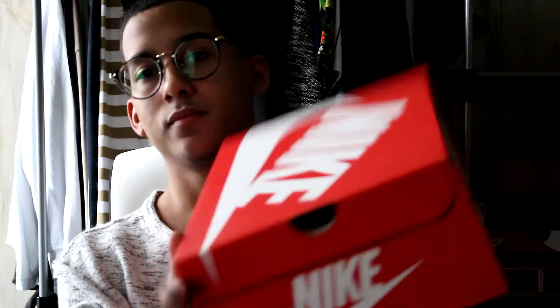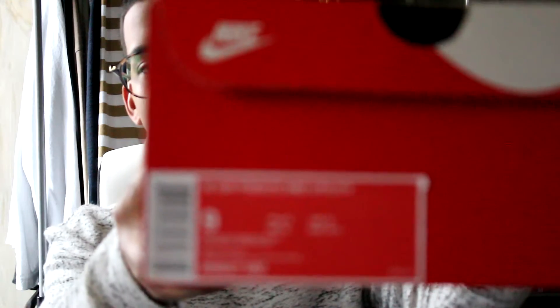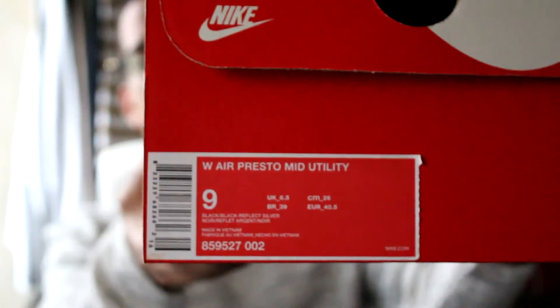Alright guys, here you go — the same shoe just in a different colorway. This colorway is basically just a black colorway, so just a regular black one. Very happy I got these in a size nine as well, so seven and a half in men.